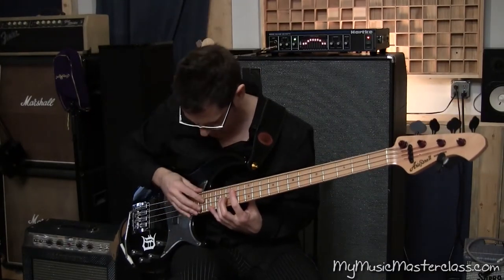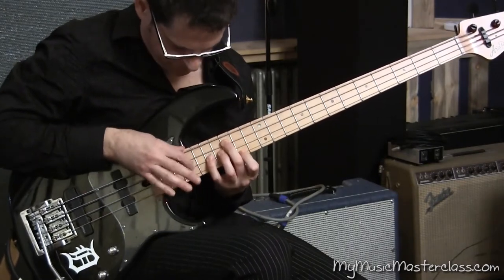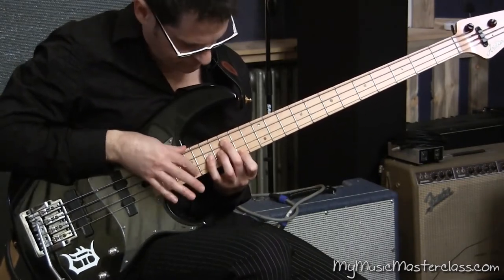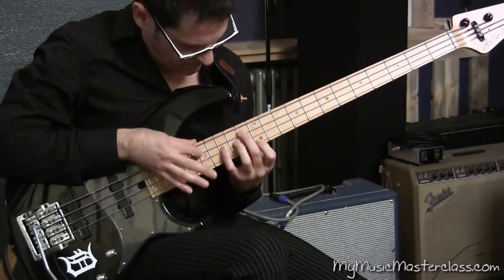And it almost could sound like a harp — a harp is just going down the strings. This is similar to sweep picking on the guitar, but I kind of rake with the right thumb.